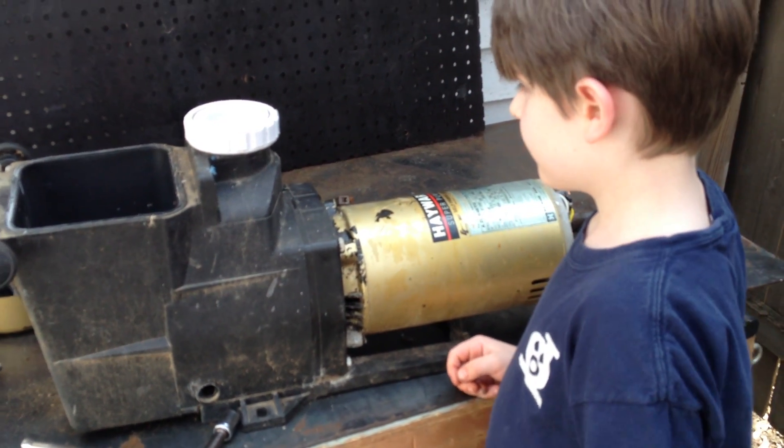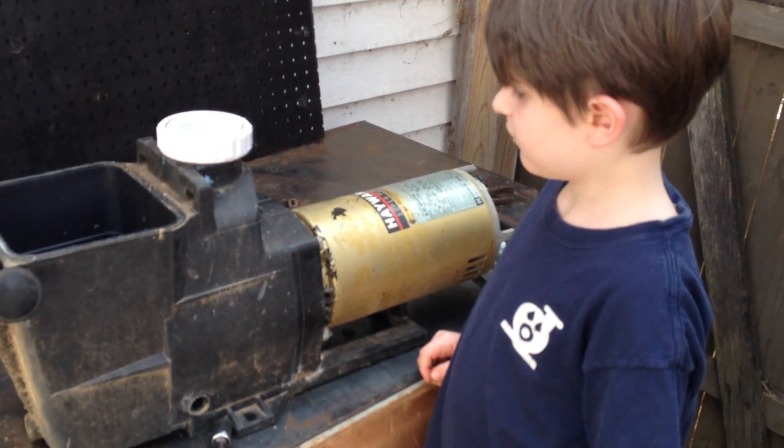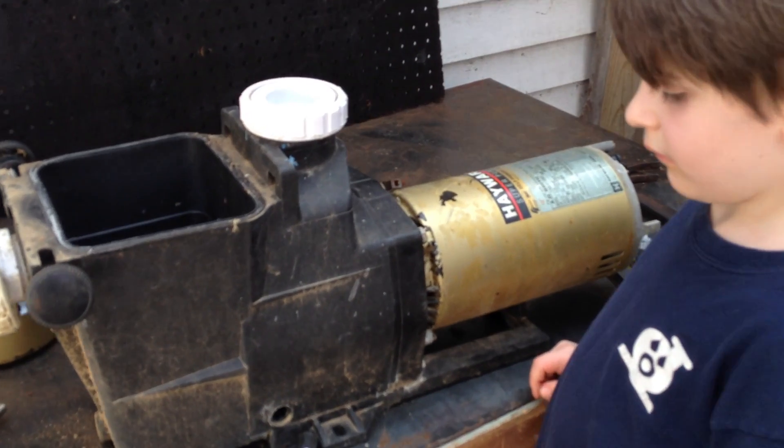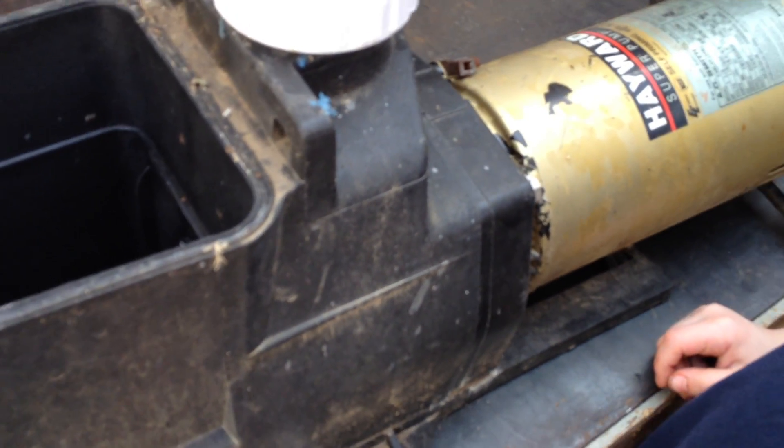Hey, it's Joseph Margo from wetheadpumprepair.com. Welcome back to another special edition of the Hayward Super Pump Rebuild with Joseph Jr. So we're back and what we're going to do now is continue removing the wet end of the pump and separating it from the motor section.